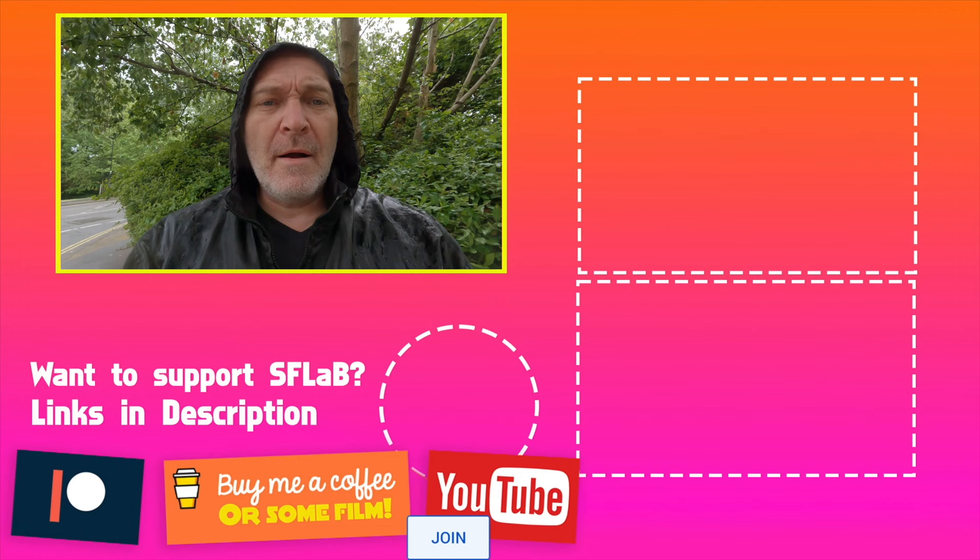The amount of times I've missed shots faffing around trying to focus. Anyway guys, I hope this video has been helpful to a lot of people on zone focusing and hyperfocal focusing. Let us know in the comments if any of you have got anything to add — I'd love to know. I'm getting wet, I'm going home. Catch you later.